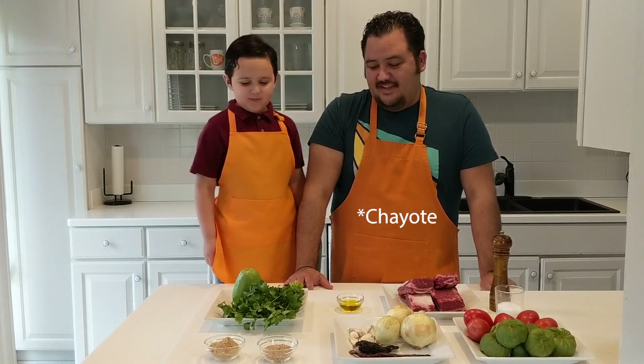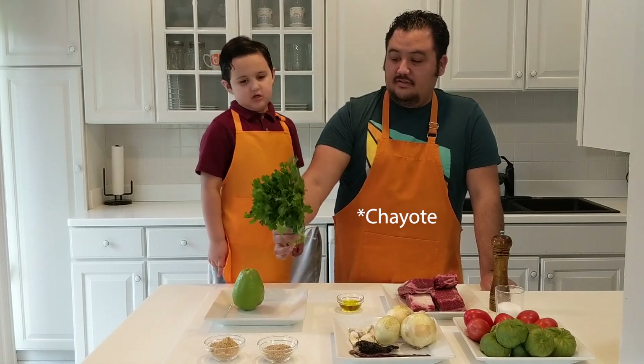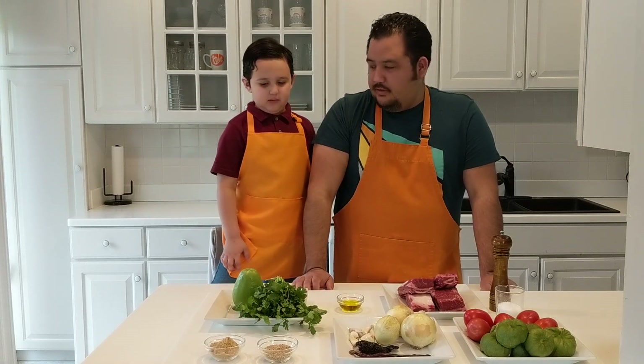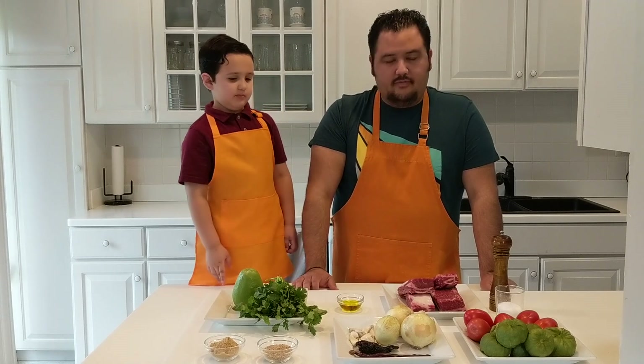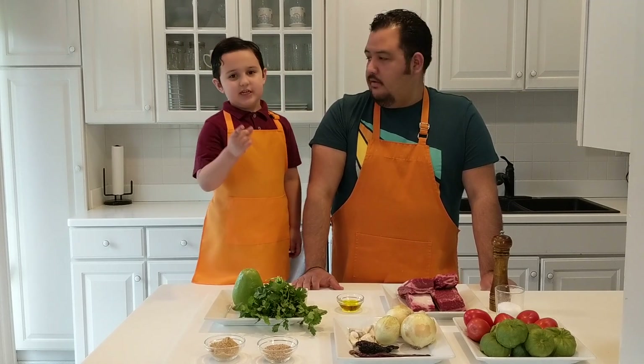That's kind of a weird name. And then we have cilantro, and we got some olive oil. Alright, you ready? Let's get cooking.